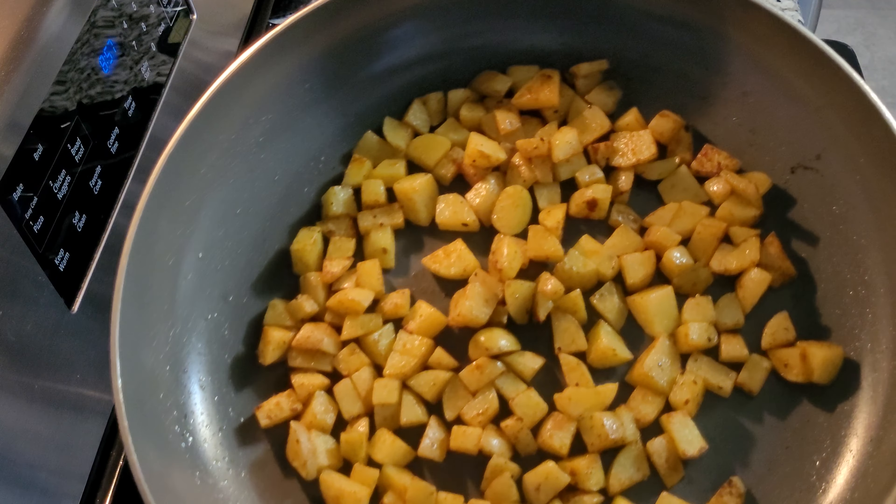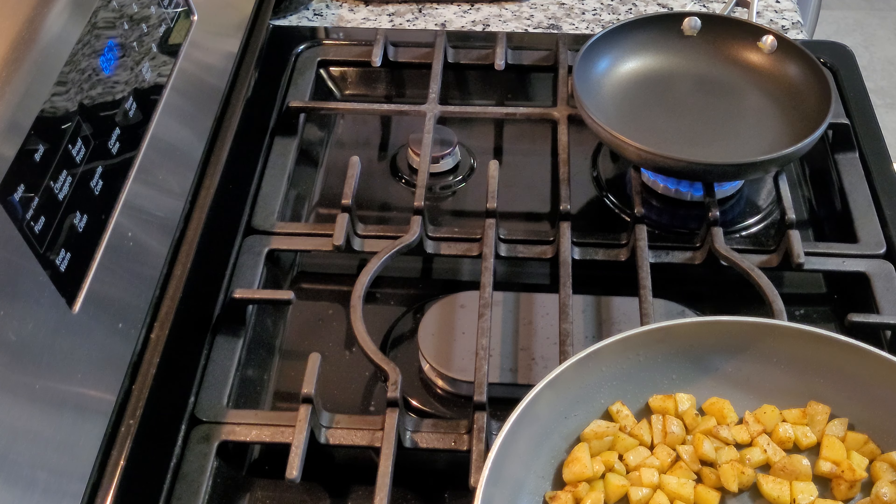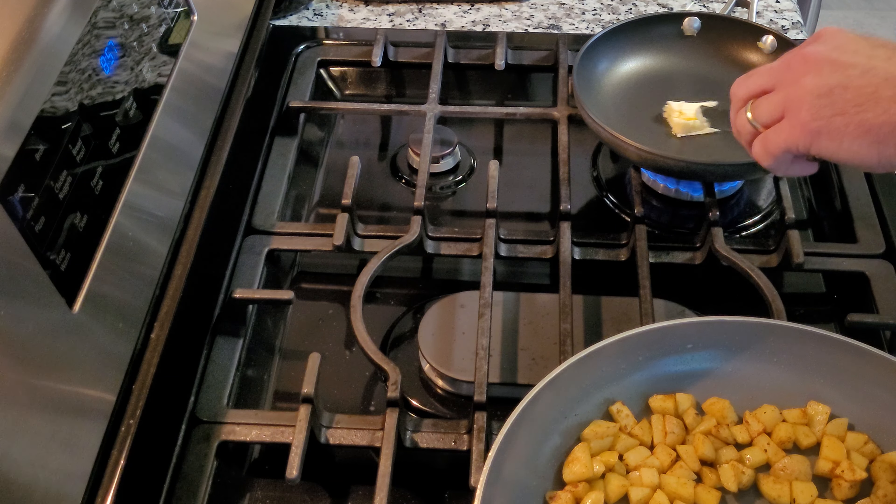The potatoes are getting some good color on them, so they're about a couple minutes away. I'm going to start the eggs now. I've got another pan over here — throw some butter in here.